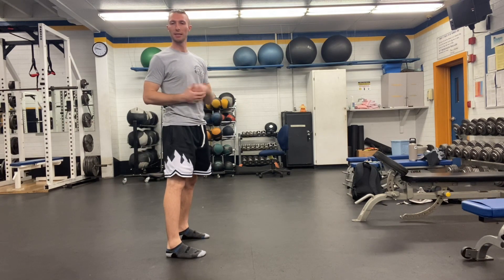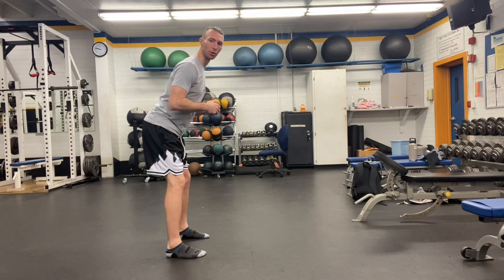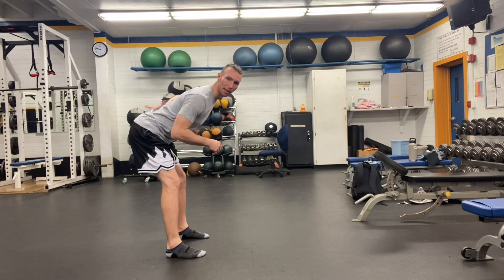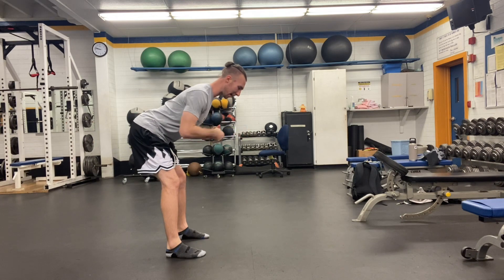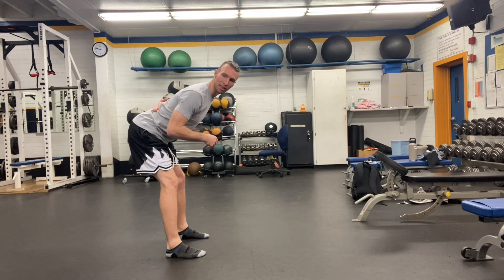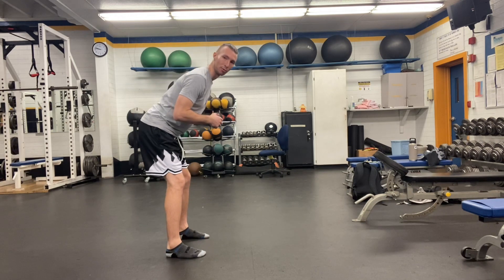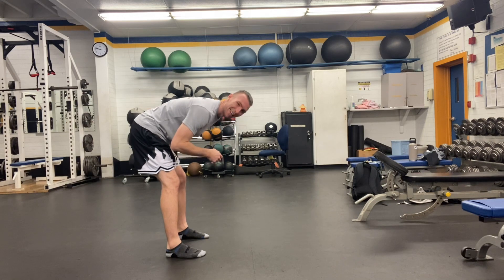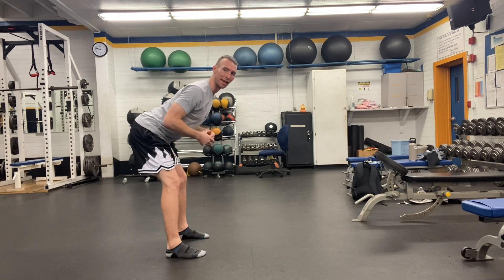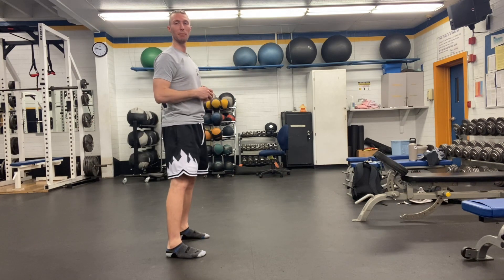Mistake number three is rounding of the spine. It's related to number two, but as I'm pushing my hips back, I'm maintaining this arch in my lower back by keeping my chest up — eyes looking down but a little bit straight ahead. That allows me to maintain this curve in my lower spine. Sometimes as people push their hips back, they end up rounding through their back, which puts a lot of pressure on the lower back. By maintaining that arch, we protect our spine a lot better.